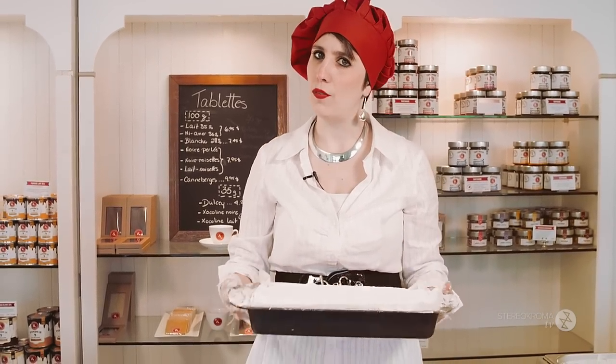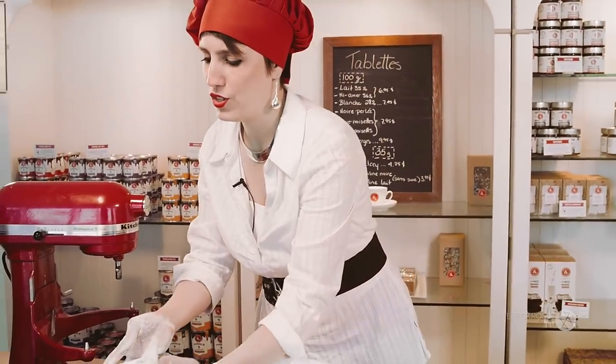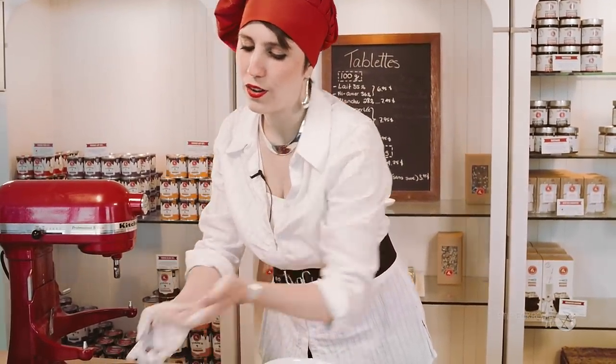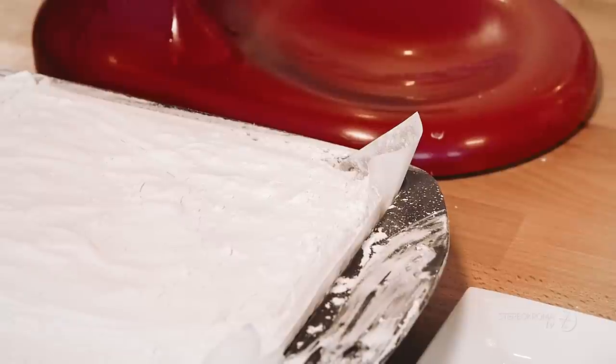We're going to let that rest. Ideally, you leave it overnight, but usually people don't wait that long — maybe three or four hours, or put it in the fridge. You need to let it dry. The drier it is, the easier it will be to cut.